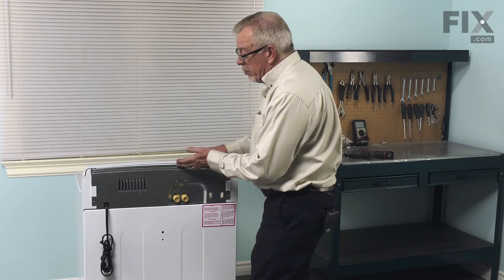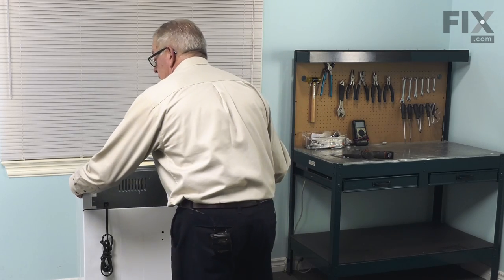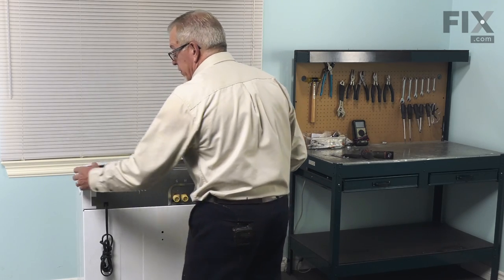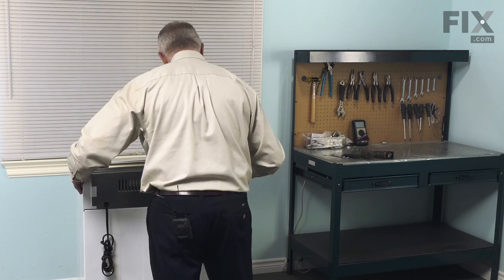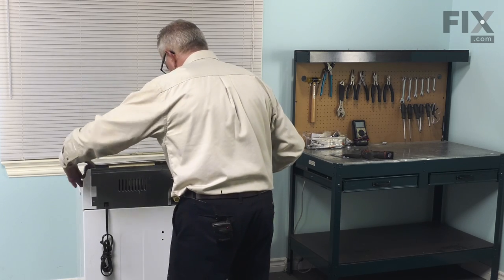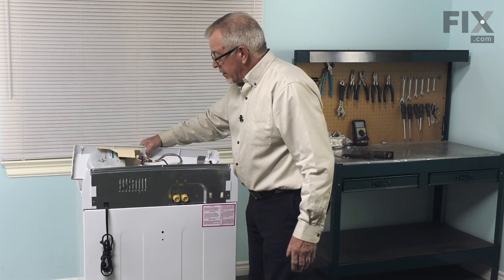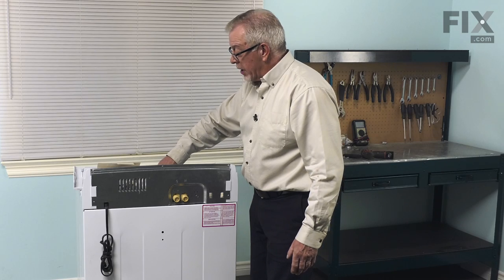Now, with the screws removed, we're next going to just tilt that control panel forward and we're going to slide it — facing it from the back — to the left. You may need to tilt it a little bit and then it will slide, and then you can lift it out of the slotted openings on the top panel.